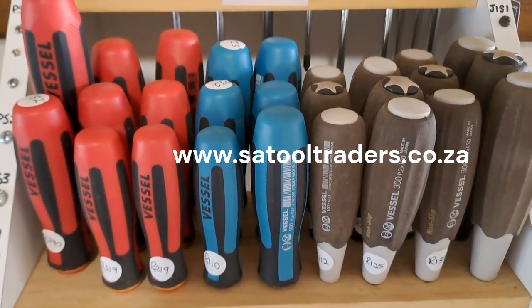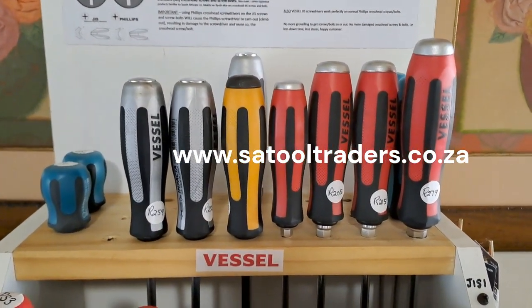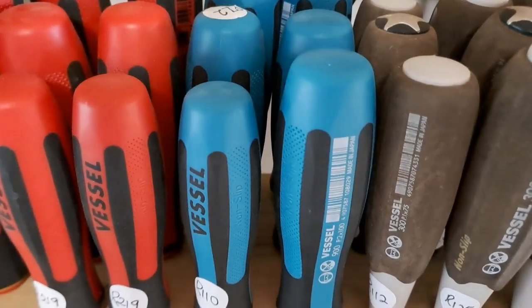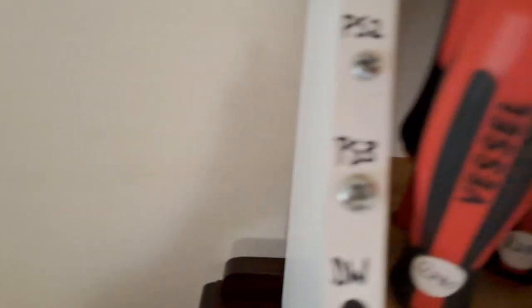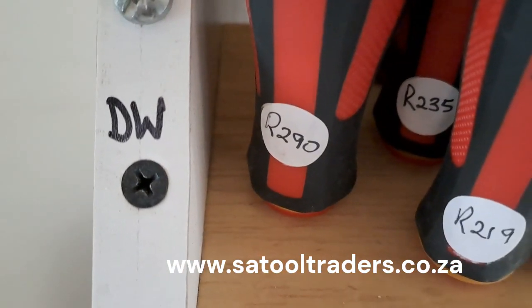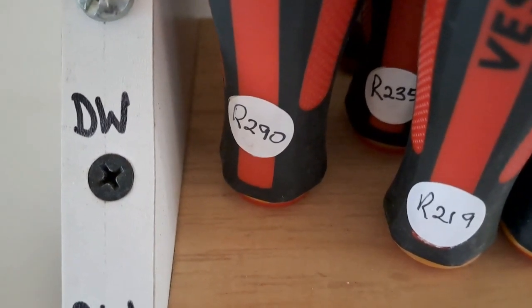If you like the video, like and subscribe, or visit my website at www.satooltraders.co.za. Next time I'll tell you more about the different models of screwdrivers and their unique functions and features — there are red ones, silver ones, brown ones that are 70% wood, blue ones, and different tips as well for Pozidriv, slotted screws, and bits for drywall screws. More about that in another video — cheerio, bye bye!